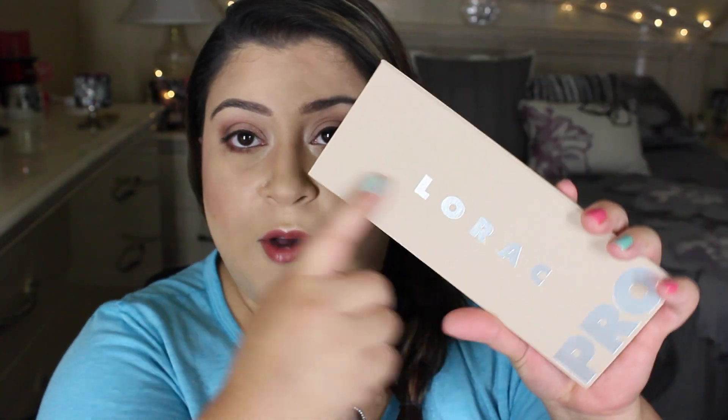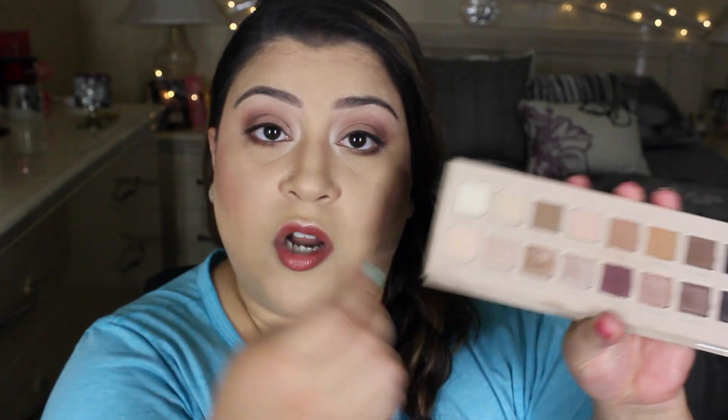My only concern is the outer part does get dirty, but you can always clean that up. Now with all Lorac shadows, this is pretty much the same for every Lorac palette I've ever had — there is a lot of fallout. When I was doing my makeup look there were tons of fallout, so if you are rough with your shadows try not to be. When you apply it with your brush directly to your eyes, tap off the excess. You want to tap off the excess because fallout is going to go all over your face. Take a quick stippling brush and just wipe it away so it doesn't affect your foundation.